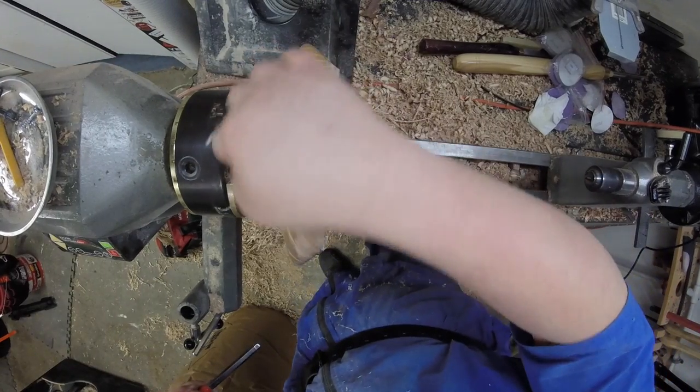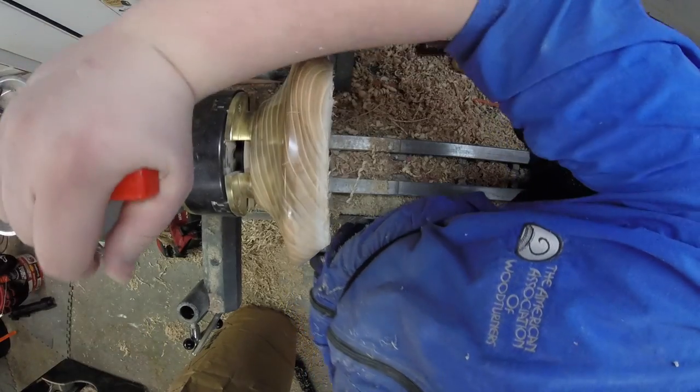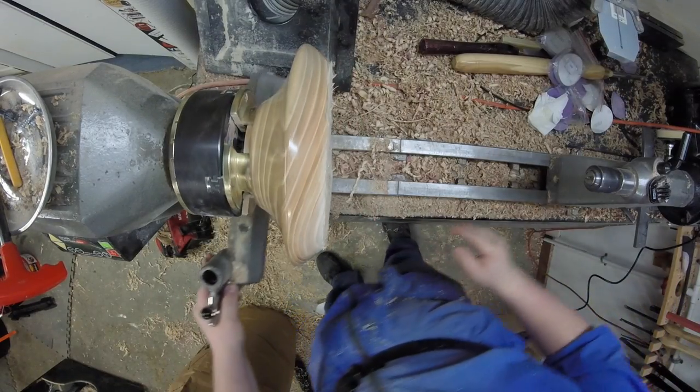Everybody says you never want to have this big of a gap between chuck jaws — I don't understand why. Never had a problem with it. So take that, woodturning purists. Now we're gonna go ahead and work on the inside.